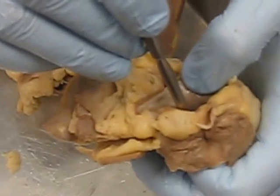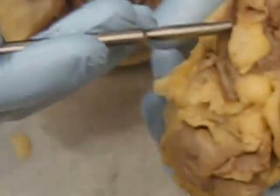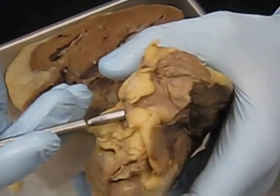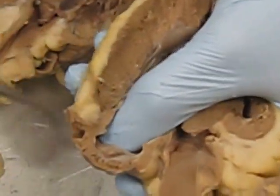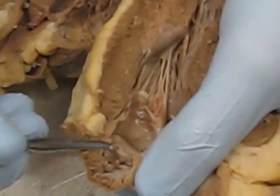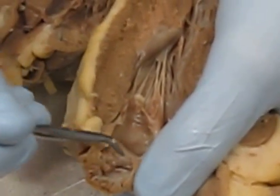The pulmonary vein goes right in here and drains into the left atrium — the left chamber up here. Inside we can see the network of muscles mentioned earlier called the pectinate muscles, which are the network of muscles inside the atria.